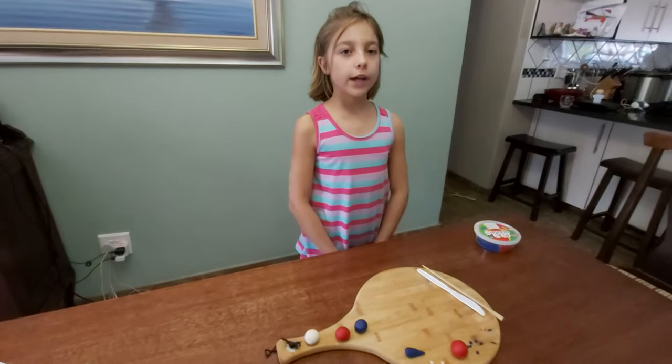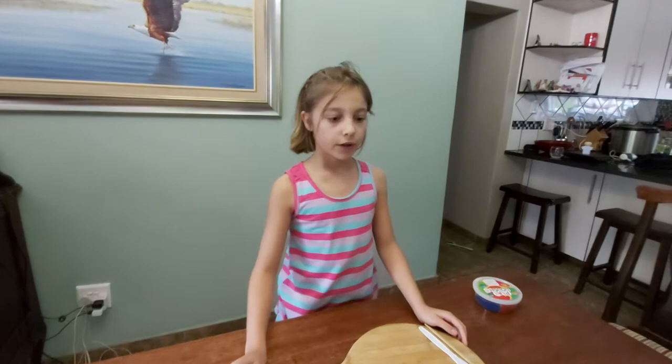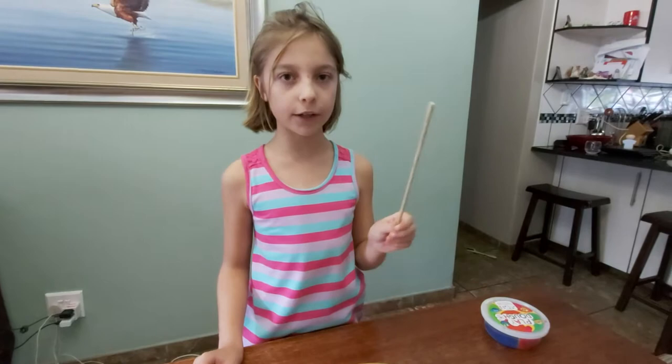Good day! Today I'm going to show how to make a ladybug from clay. Tools that are required are a cutting board or a hard surface on which to work, a plastic knife, and a toothpick skewer.